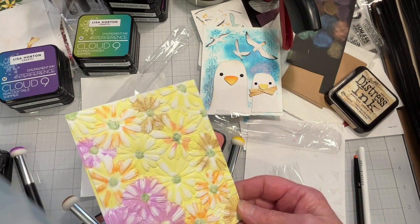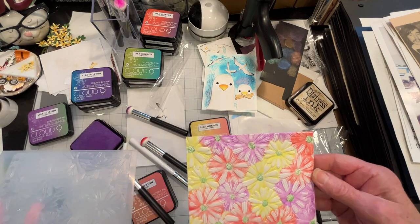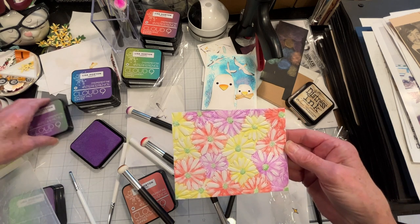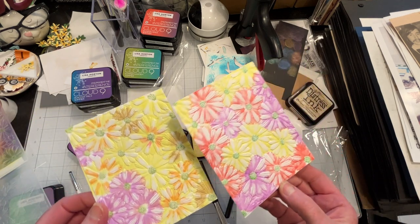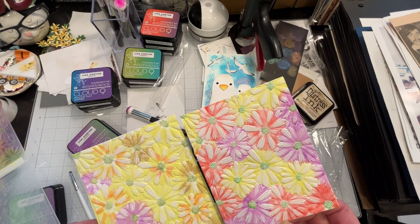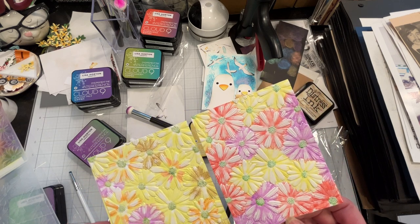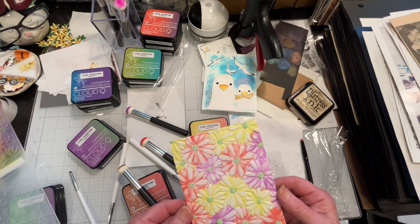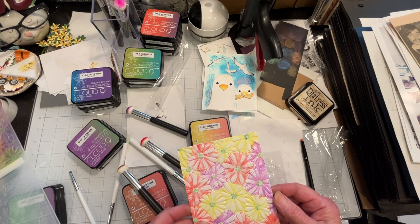I'll try it one more time. I did not wet my cardstock and I got nearly the same results as my first try, where the petals are coming out white. I don't know why — I'm pushing the ink in there, so that's not an issue. The embossing folder is definitely getting inky coverage. This is not so successful.